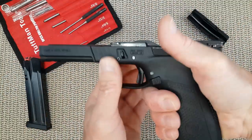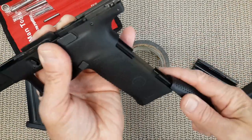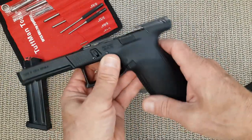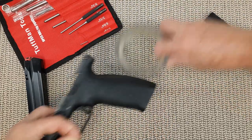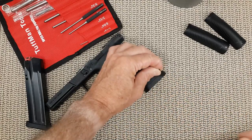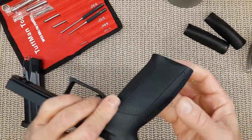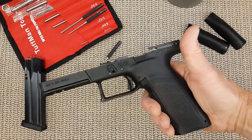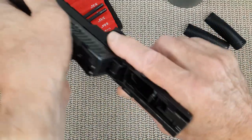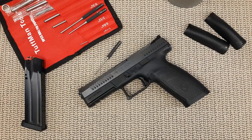Once you are set on the grip, you can put the pin back. There is nothing really special about those grips — it's just a feel. When you are set with the right back strap, put back the pin and you can call it good. This is it about the back strap for the CZ P10 series. Until next time, see you guys.